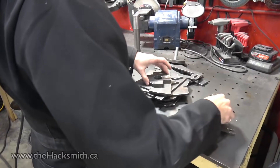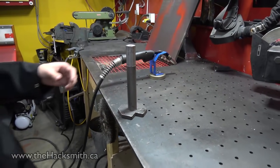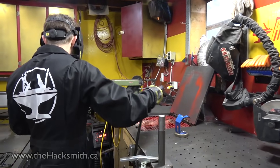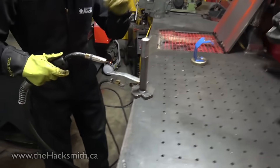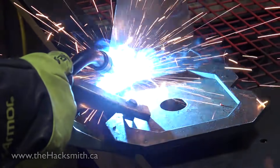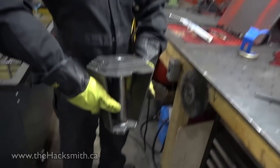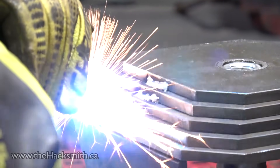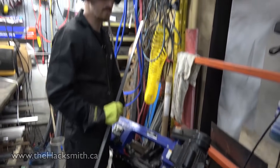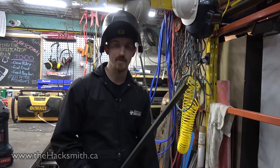Let's start welding. We're going to start by welding this into here, and basically the whole thing will stack on top like one of those baby puzzle things. It's already getting heavy. I think the reason I like welding more than woodworking is because with woodworking, if you cut a piece too short, you're screwed. But with welding, you just fill it with weld — it's kind of like cheating.